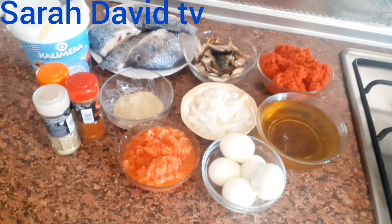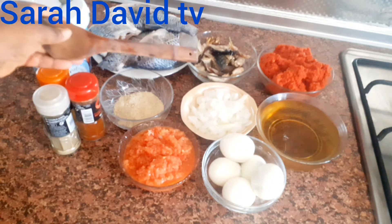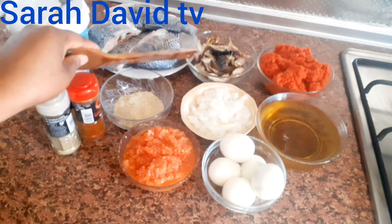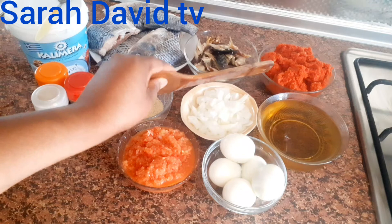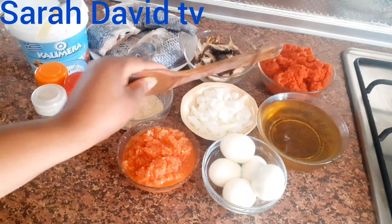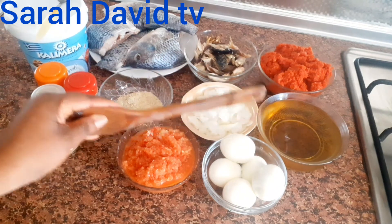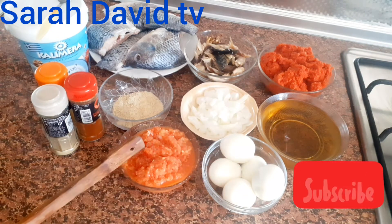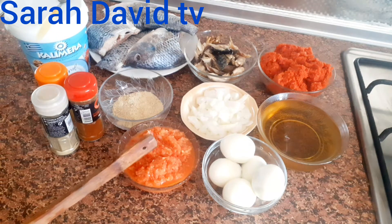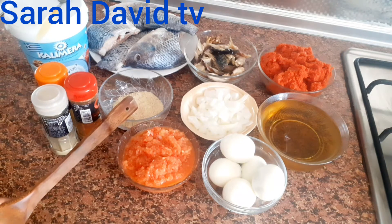These are the ingredients I will be needing for this recipe. I have my tilapia, which is the main ingredient. I have some dry fish, broken into pieces. I have my tomatoes and red pepper — I blended it already and steamed it. I have my vegetable, chopped onions, some cooked egg, fresh pepper, onions, garlic, and ginger blended together, and seasoning powder.